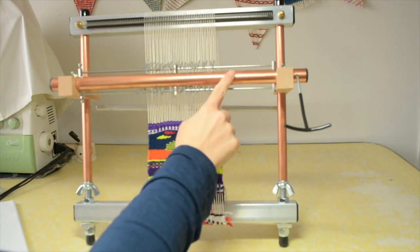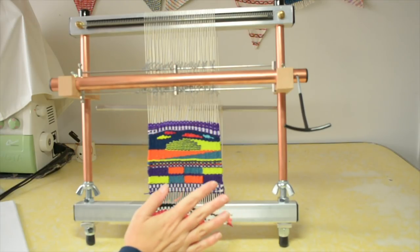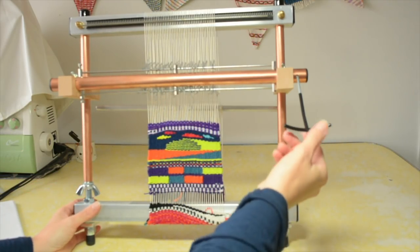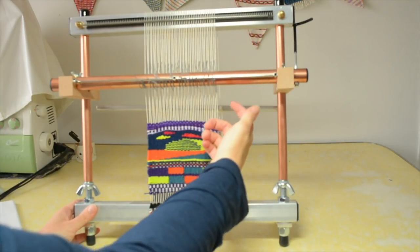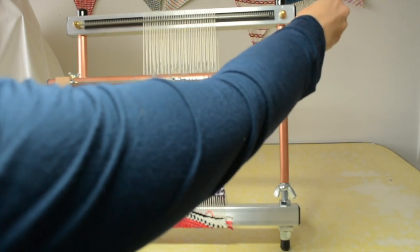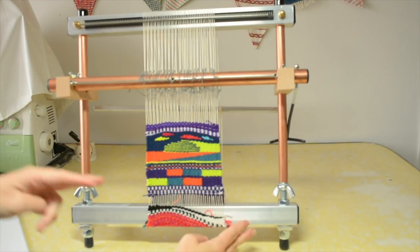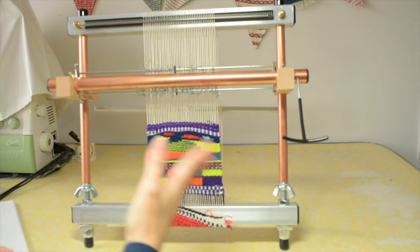There is a heddle bar here and this is really clever — it's part of the shedding device. You can actually buy them without a shedding device, which means weaving in and out manually, but with the shedding device you change the shed easily. This is the little lever you use for changing sheds — you pop it behind and it just sits there and opens up that shed. Then if you want to change the shed again, you take it down. It's like a rigid heddle loom in that it has two sheds and they're really easy to switch between, which makes weaving faster.